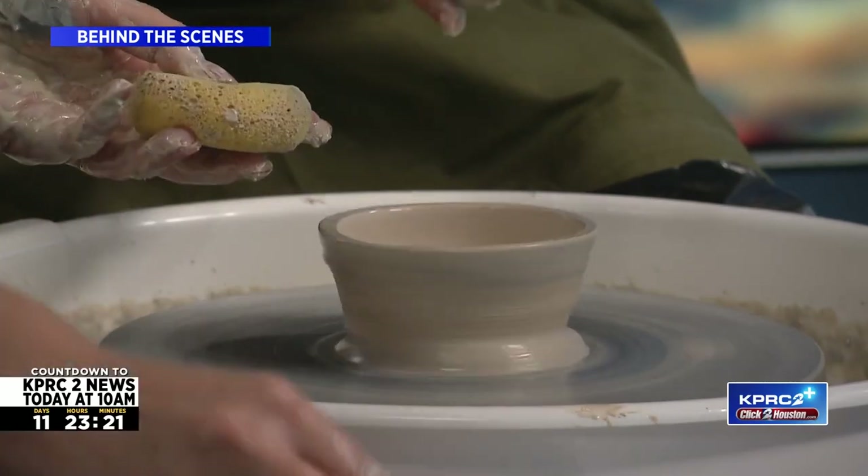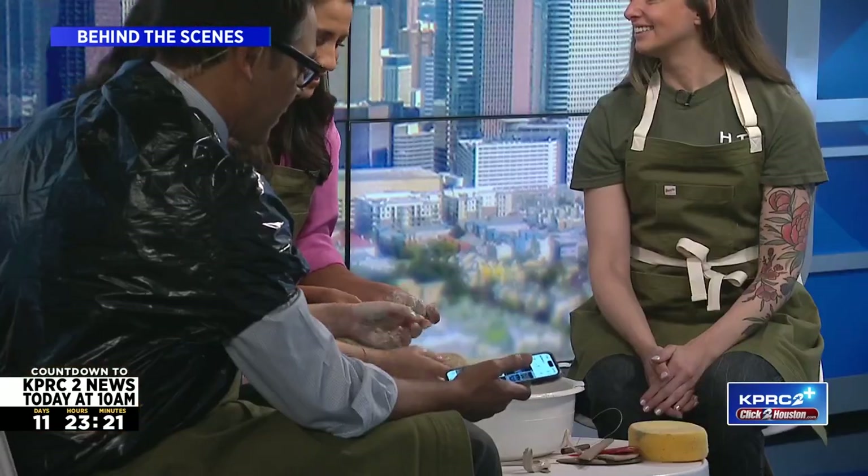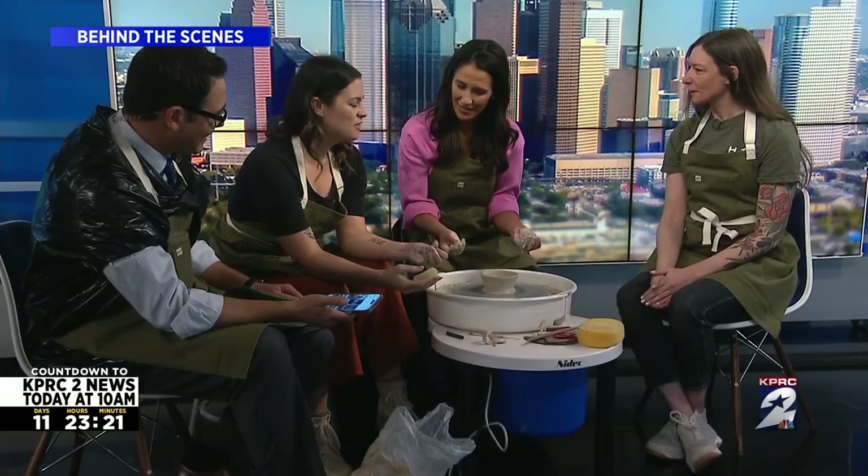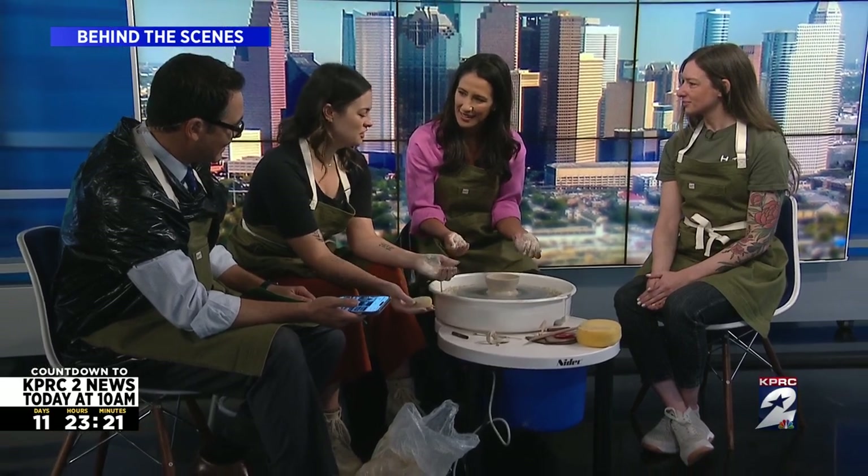Do you want to do this? I love the feeling on my — yeah, heck yeah, I'll try it. It's a very tactile art. I feel like a kid again, like I'm just making a mess and playing. It's very tactile. I find that it can be very centering. Yes, if you don't allow your frustrations.